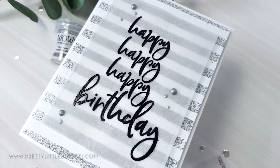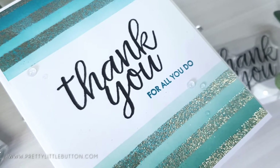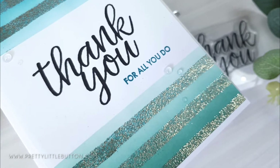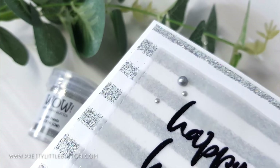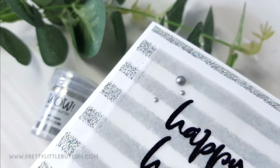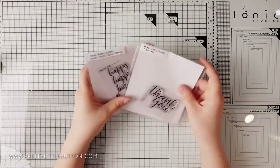For today's cards I'm showing you how easy it is to make your sentiment the focal part of your card. This is a great way to make modern, clean and simple cards quickly, and they are great to make several at a time. I'm Verity and welcome back to my channel. If you're new here, why not think about subscribing so you don't miss out on my next video.